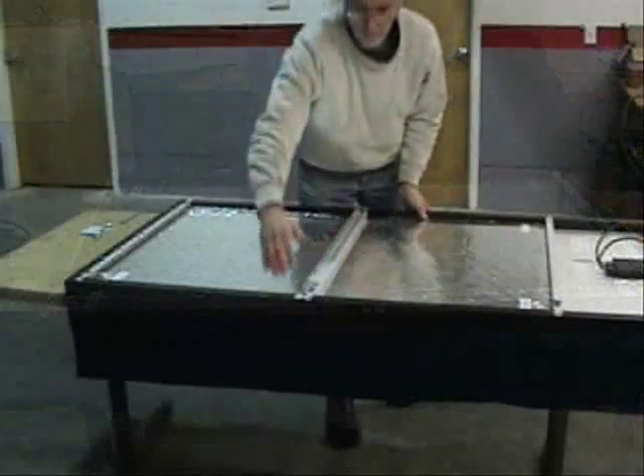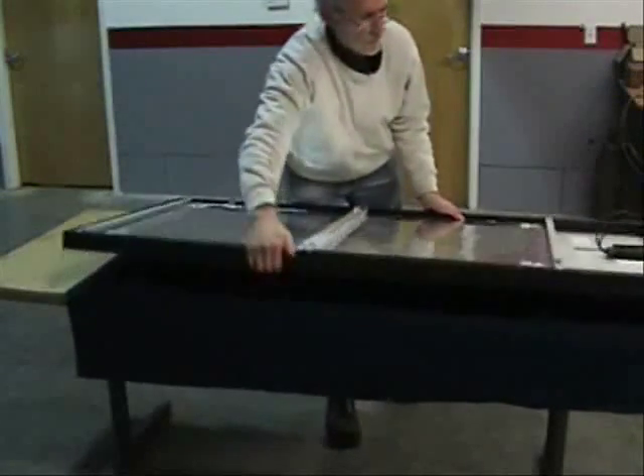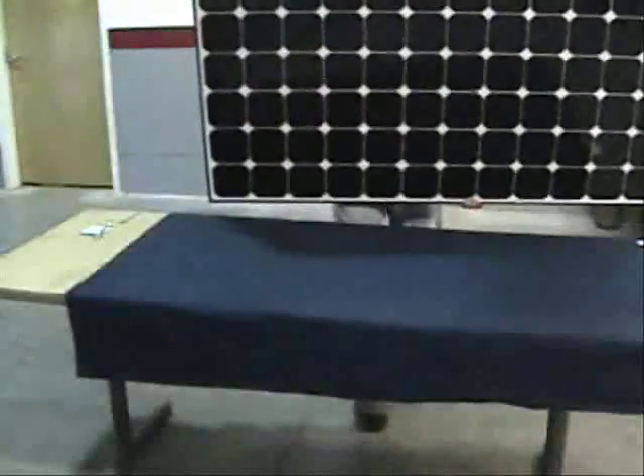With all clamps secured, assembly of your Sundrum panel is now complete. Thanks for choosing Sundrum.